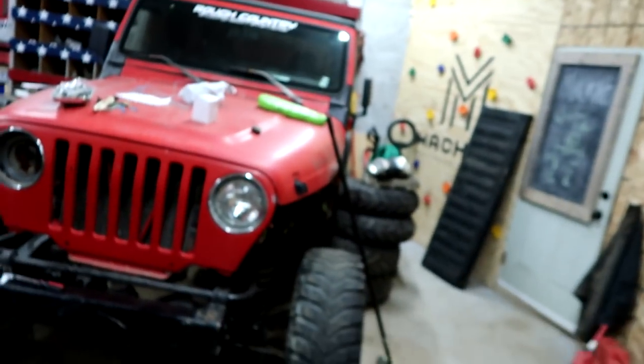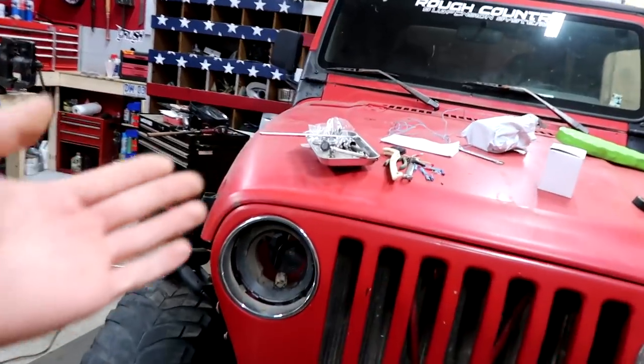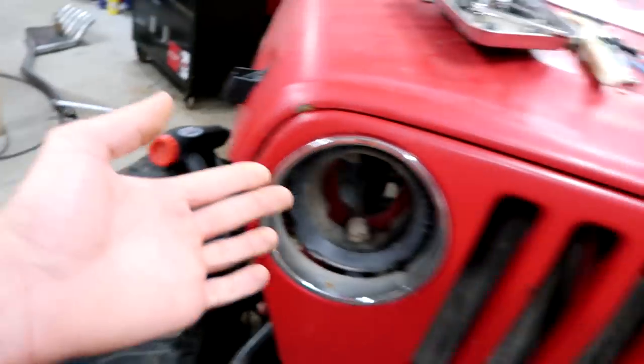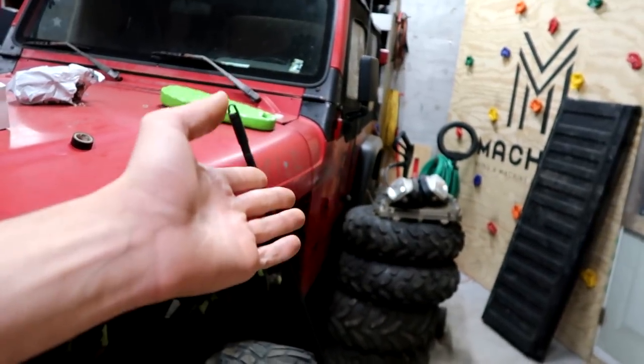Hello boys and girls, machines and machine freaks — hope you guys are having a really good day. Today we're gonna work on this tool bench. Why don't you just call your Jeep a tool bench? Look at it — we got tools on it, we got parts on it, we got tools on the tires, we got brooms in the tires, we got tires around the tires. This thing has clearly not moved.